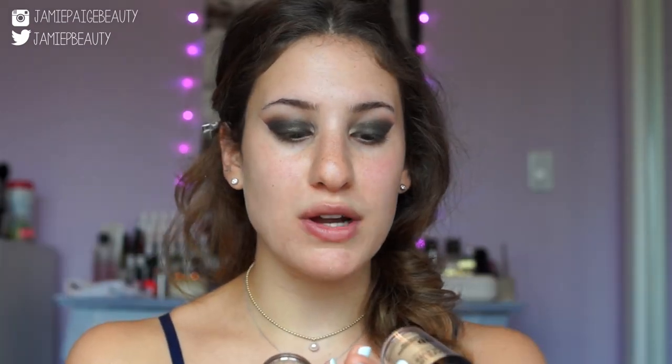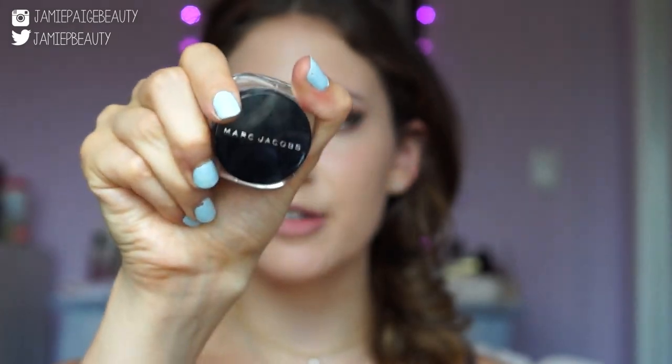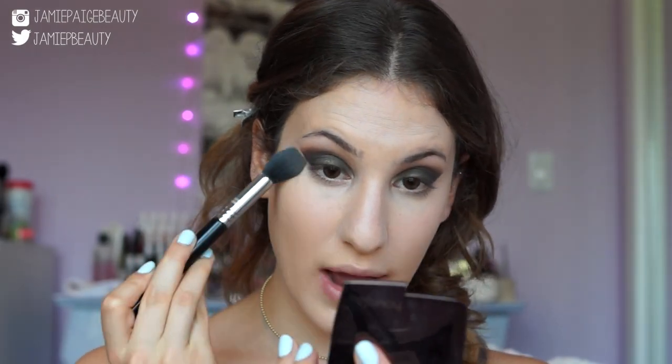I'm now going to move on to my foundation and concealer and come back to the eyeshadow a little bit later. For my foundation, I'm using Makeup Forever HD Foundation in shades 120 and 125, mixing them together to get my perfect shade, dotting it all over my face, and blending it out with my Sephora 45 brush. For concealer, I'm taking my Marc Jacobs Remarkable Concealer underneath my eyes and on the highlighting zones. Then I'm setting with my Hourglass powder in Dim Light, focusing on the under-eye area and center of my face.